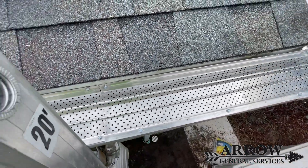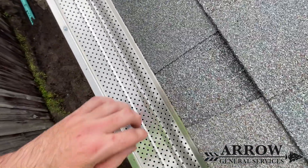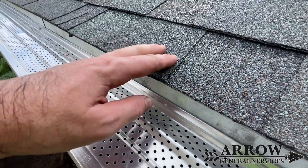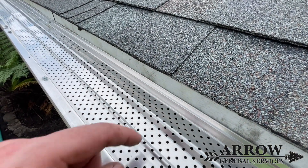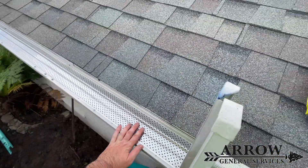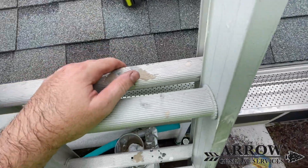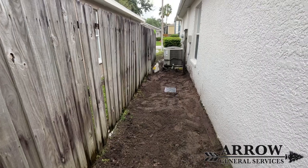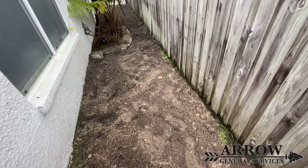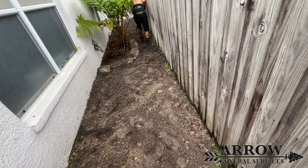I want to take a second to talk about these leaf blockers installed on these gutters. They look really nice and were definitely installed properly, but the problem I've seen with leaf blockers is that in heavy rains they actually hinder the gutter's performance and cause the water to fly over the gutter instead of going into it. On light rains you don't have to worry about this because the water isn't traveling quickly enough, but on heavy rains the water could actually pour over the gutters instead of going inside them. Keep that in mind if you're thinking about getting leaf blockers on your gutters.